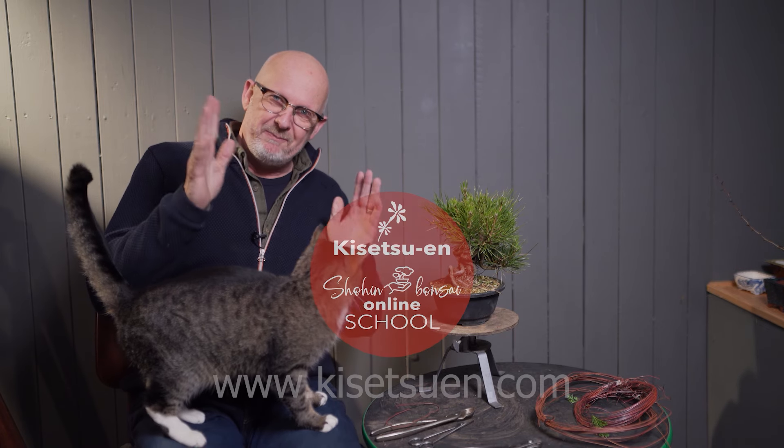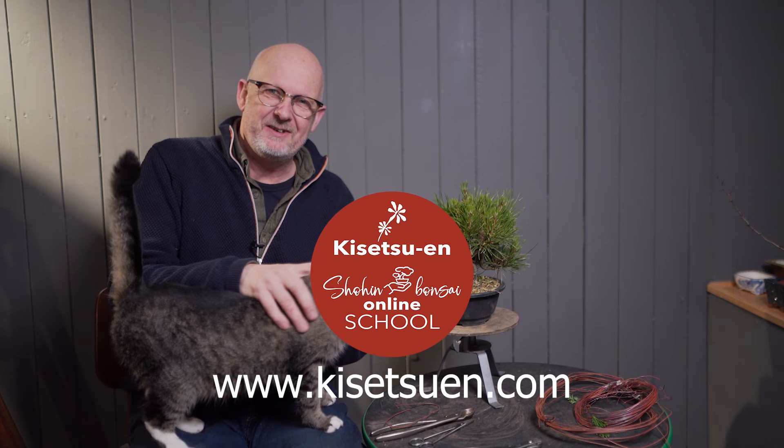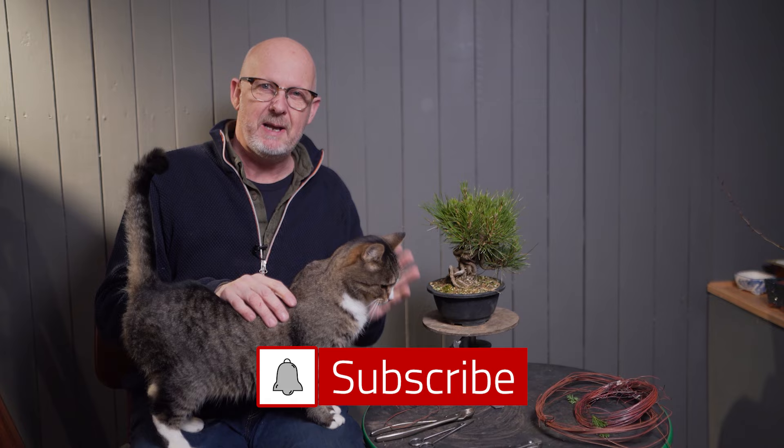Hi and welcome to this episode where I will not style Daisy. She is styled so beautiful herself, but today we will style a Japanese black pine.